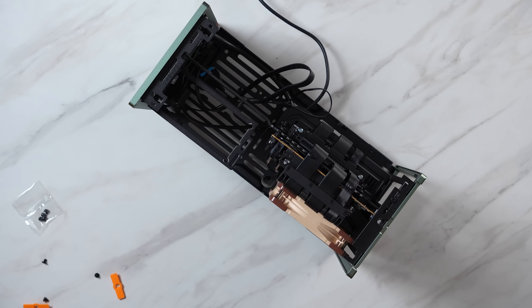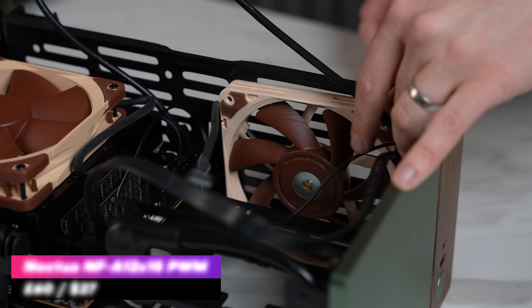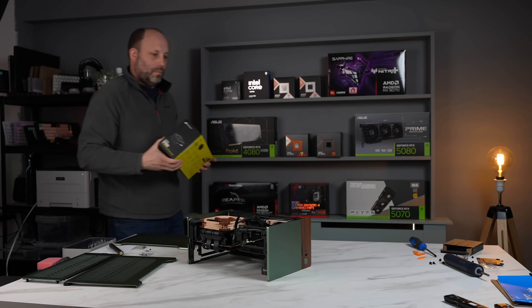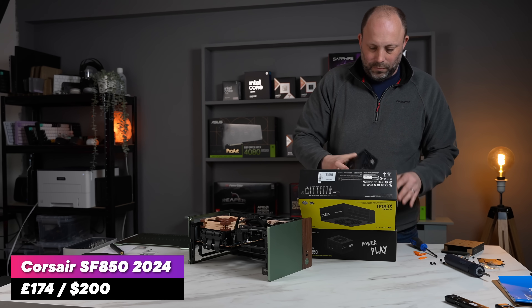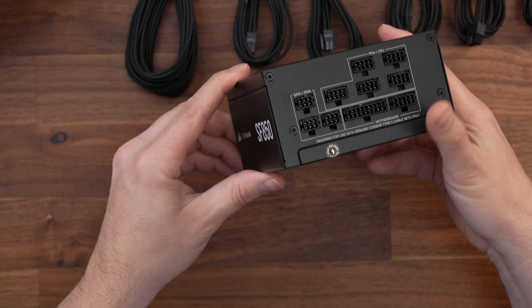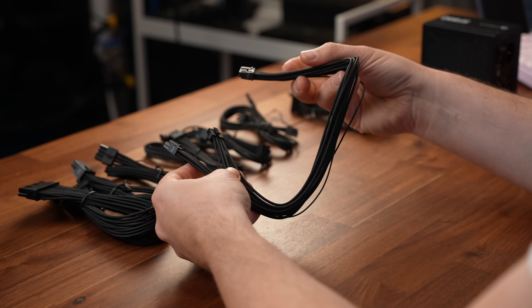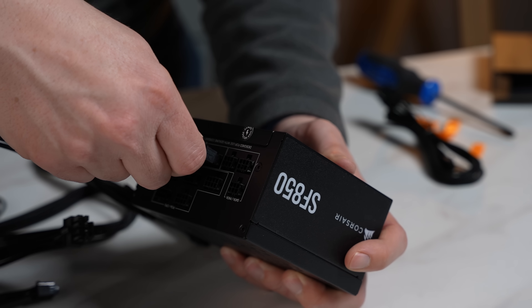I'm also going to add a 120mm fan to the bottom of the case. Again I'm going to use a Noctua at the base, but this time a slim 50mm, as there's not a lot of room when you've got the PSU and all the cables in there. Today we're going to be using the Corsair SF850, the new 2024 model. These PSUs, although expensive, are far and away my favourite SFX PSUs. They're dead quiet, absolutely tiny, efficient, and despite me building hundreds of these small form factor PCs over many years I've never once had one fail, even when I pushed them above the actual rated limit.